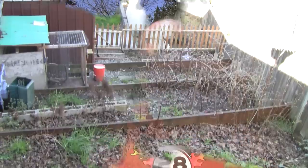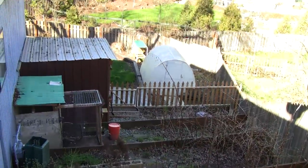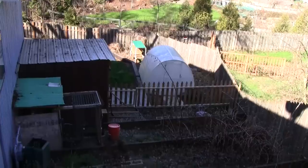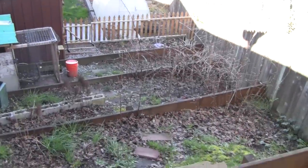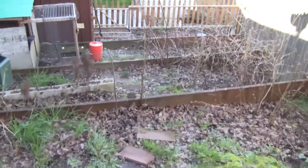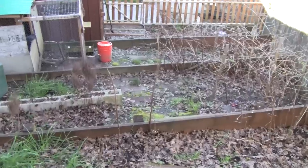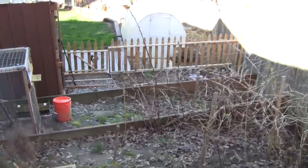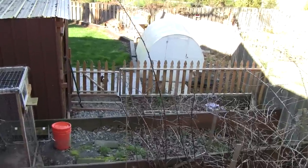Another thing to consider is accessibility. You want to be able to get to the hives easily and safely and work around them without any constraints. I have some hives at one location that I have to climb down a steep hill to get to. I've had bees at this location for a couple years. You can see the hives way down there down the hill — the only way to get to them is down a slope. This garden pathway is a little steep and sometimes slippery. I have actually fallen while carrying a heavy box of bees down here, which is not a good thing.